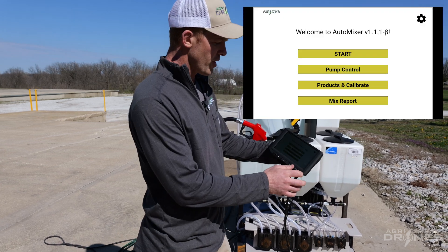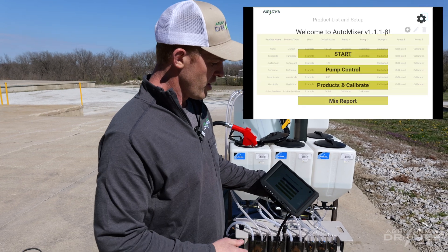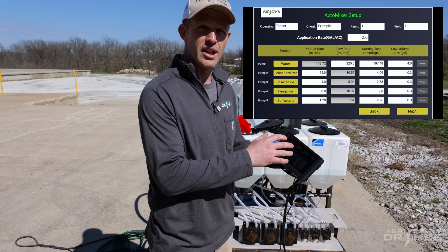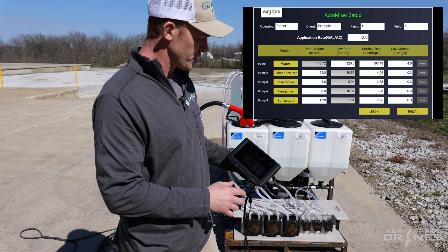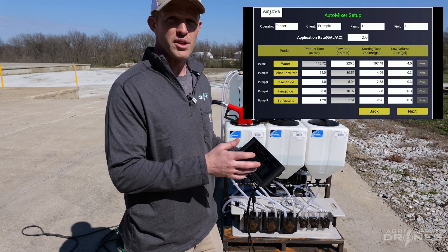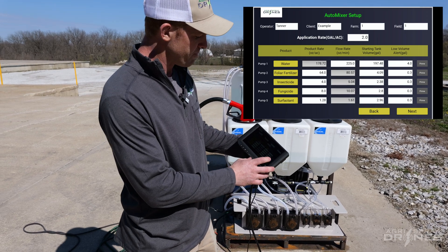Very simple to operate. All you have to do is calibrate for each product you're going to use, hit start, and enter in your operator, client, farm, field, how many gallons per acre you're using, and what product you're using on each of your pumps. It will save all of that data and give you a report whenever you're done, so you can use that for your reporting for the FAA or for your state pesticide records.